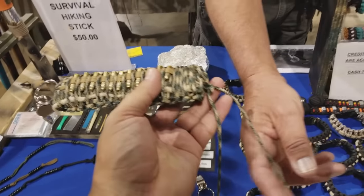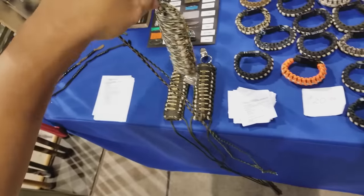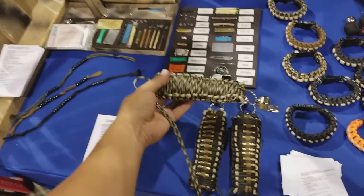You can put it where there's a lanyard around your neck, or just inside your pack — right on your neck like that. How much does this one sell for? They're 35 dollars.